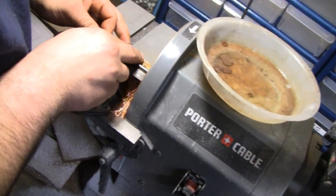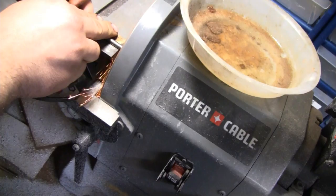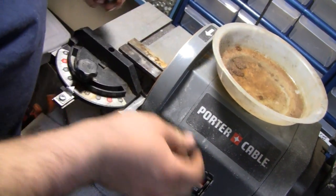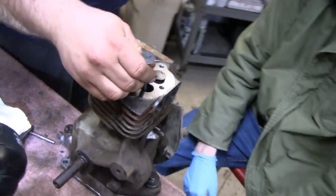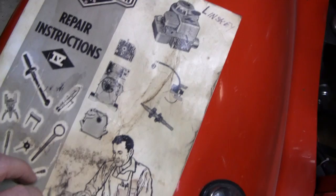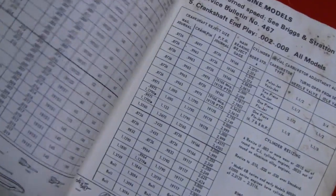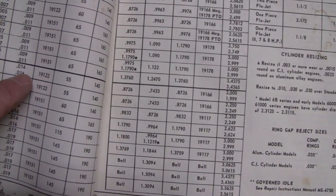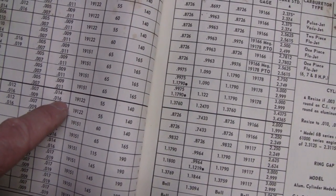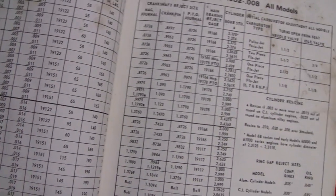We've got the valve sitting in the v-block and it's squared up — just a very little bit off. Take a little bit off at a time. I'm going to go get the manual and see what the specifications are. Got the old manual here — Mike's over there grinding again, gotta take a little more off. Looks like the exhaust clearance would be between 0.014 and 0.016 thousandths. 14 to 16 thousandths — all right.